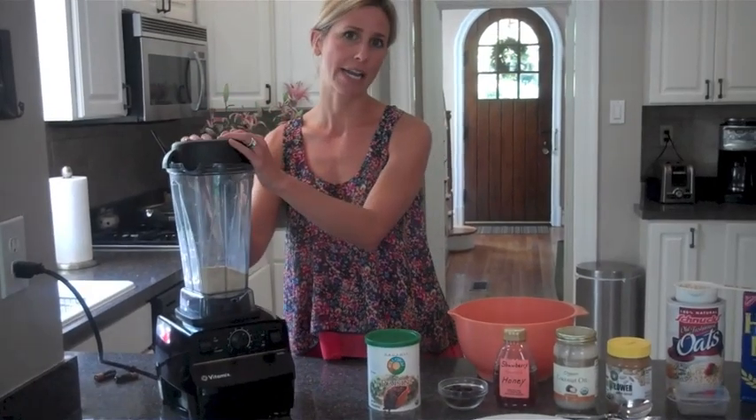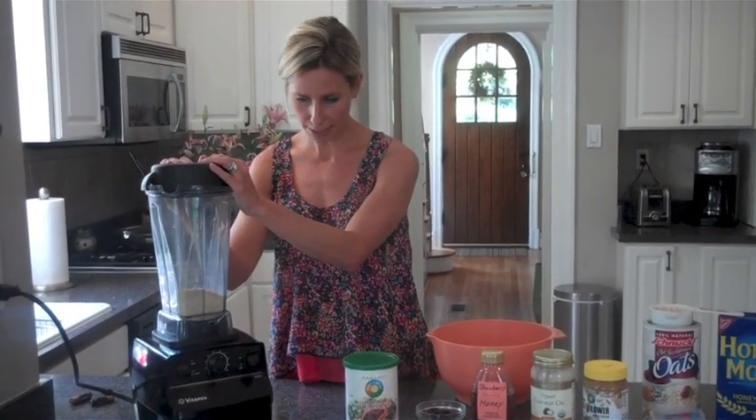Now we're going to do this cookie in three steps. First off, we're going to mix all of the dry ingredients and blend them in our food processor or blender. Second, we're going to add in our wet ingredients, and then the third and final step is just to shape them into cookies.